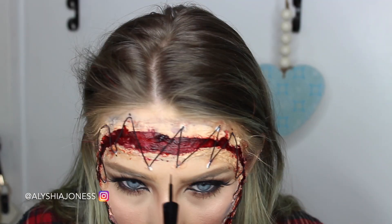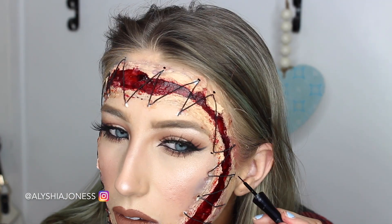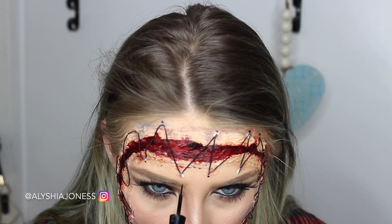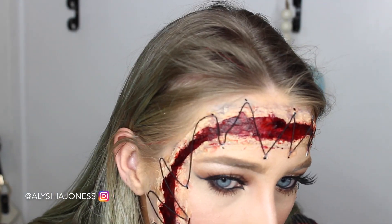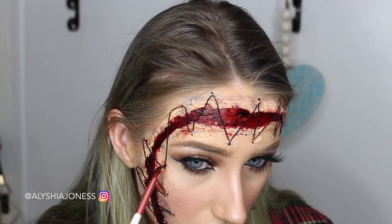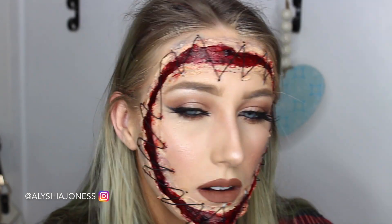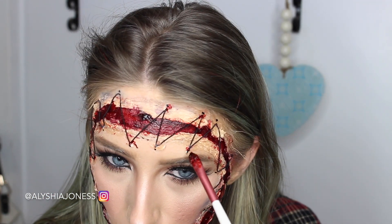Now I'm taking my eyeliner and putting dots all around those corners. This makes it look like stitches as if the skin has been punctured, adding a bit more detail. To make it look even more gruesome — as if it's been really punctured and blood is coming out — I'm putting some red scab blood on each side of each dot.